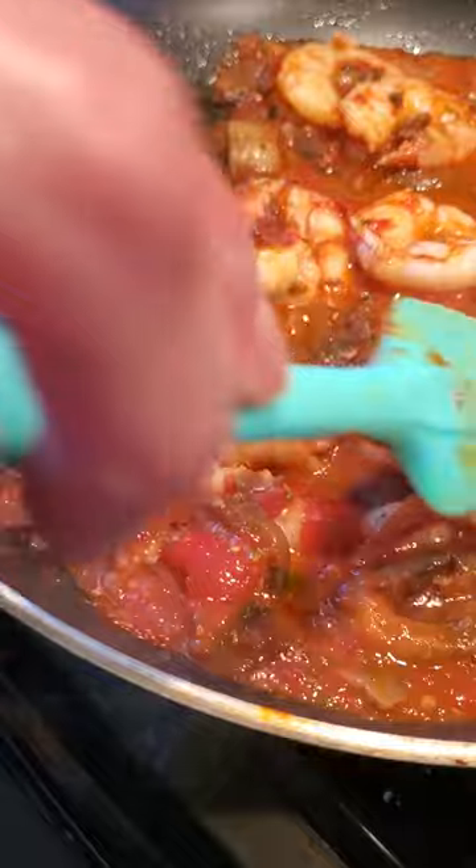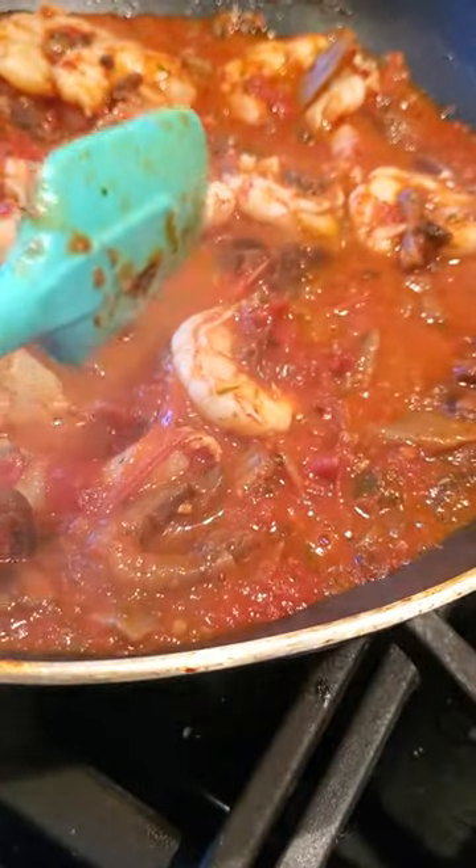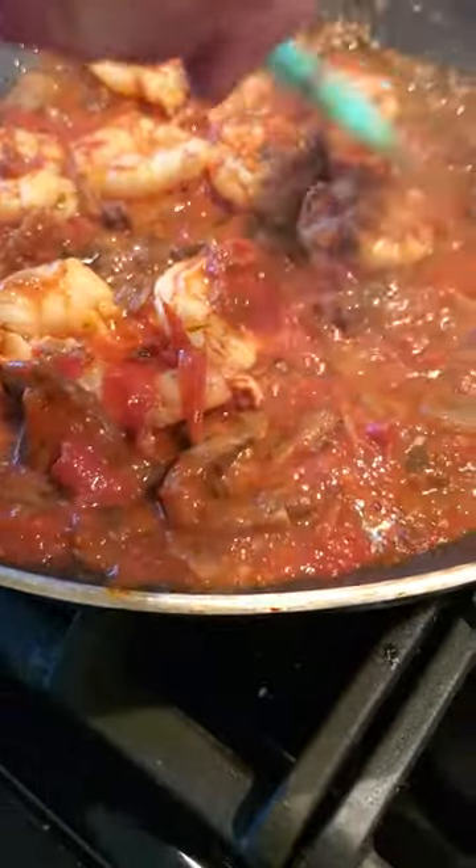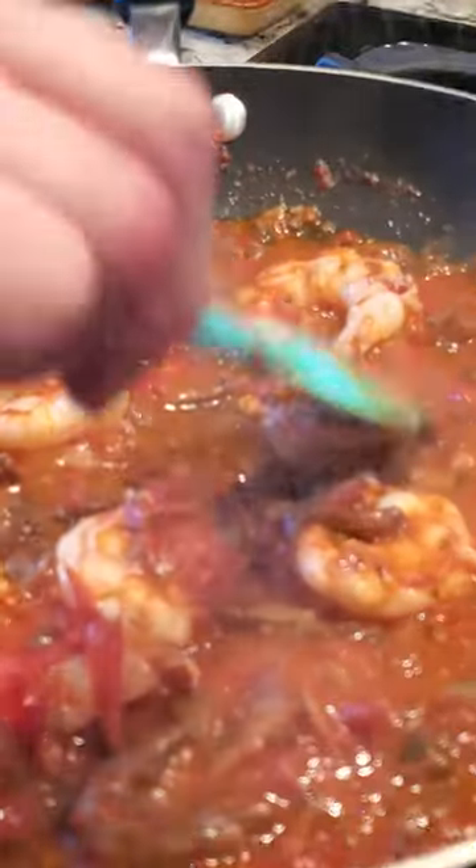Almost done. The burner turned off and I didn't know, because I was simmering the pasta sauce for a while to cook that. So maybe another minute.